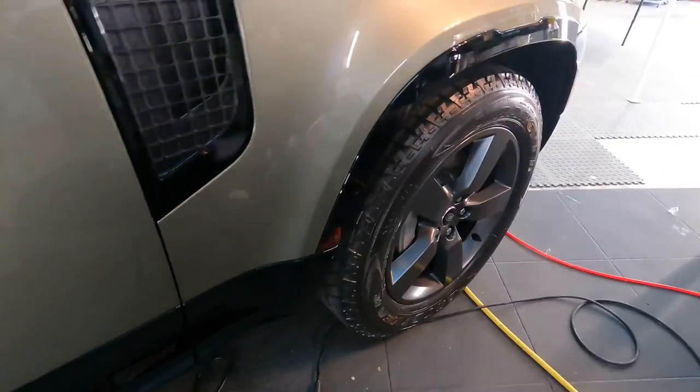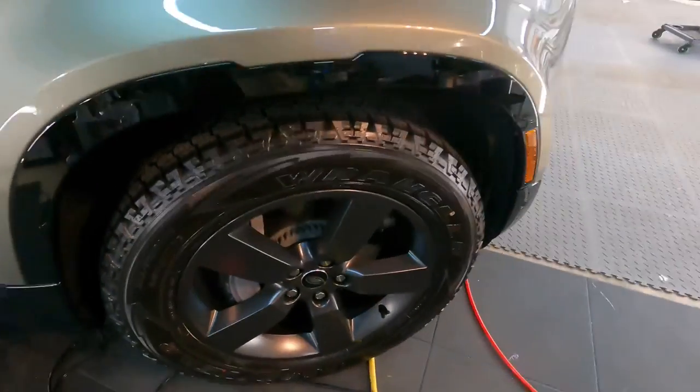Obviously it can be layered. The more you layer it, the glossier it will look. You can also follow up with a microfiber and kick it back even further.